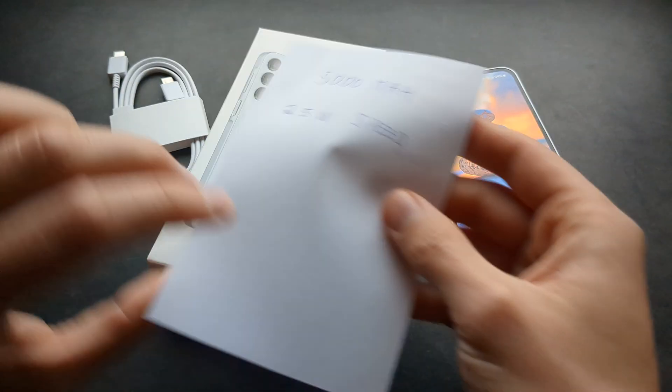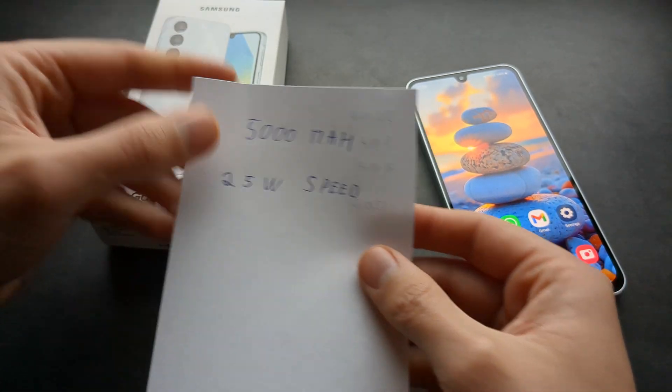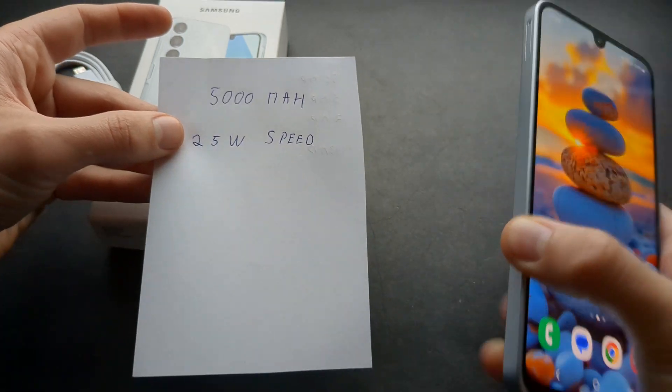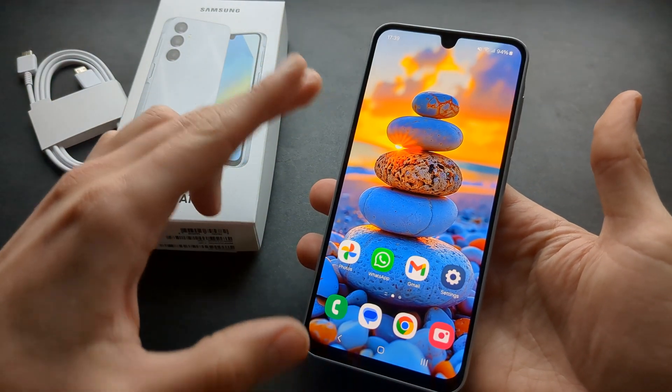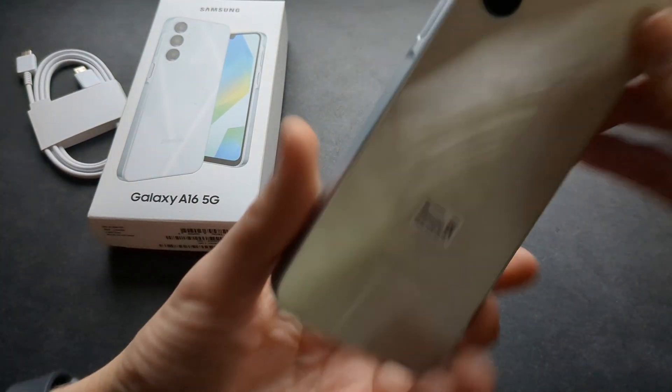When it comes to battery capacity, it actually has a very decent 5000mAh battery and a charging speed of 25W. From my early tests, the battery life is actually insanely good on this phone.